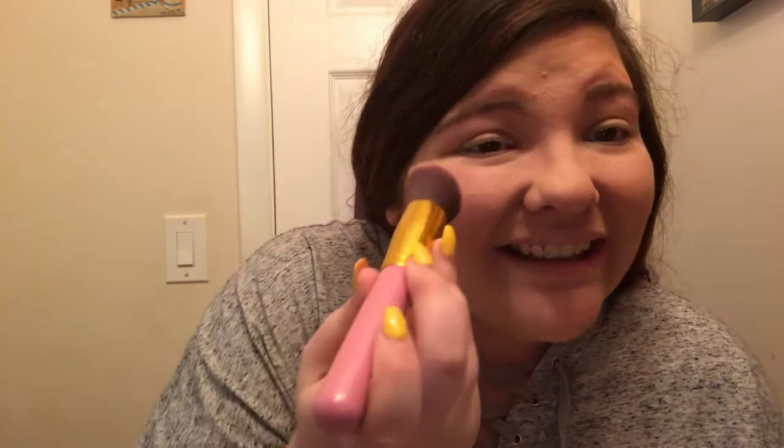For blush, I'm going to use the Kylie Cosmetics blush in the shade Barely Legal — it's just like a pinky kind of peach tone. I'm just going to use this angled blush brush, keeping it on my cheeks and blending it out. I love blush, I can't live without it. Even if I just want to put a little makeup on, I still use blush and highlight.